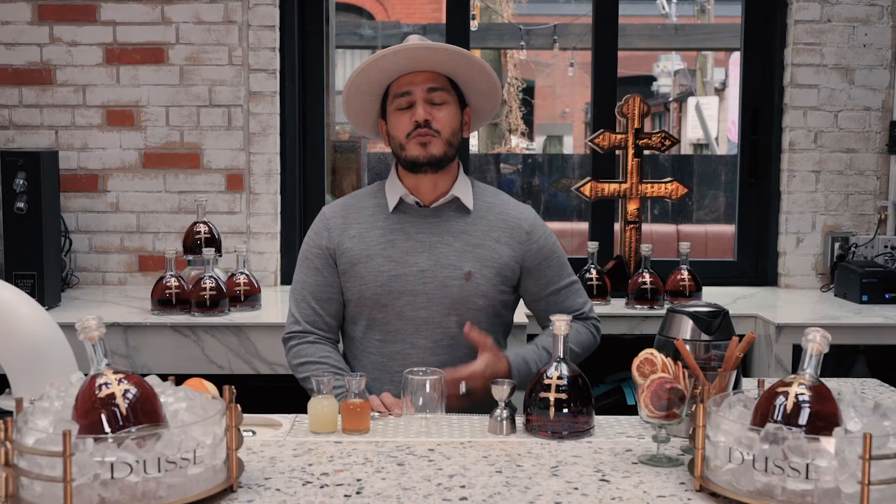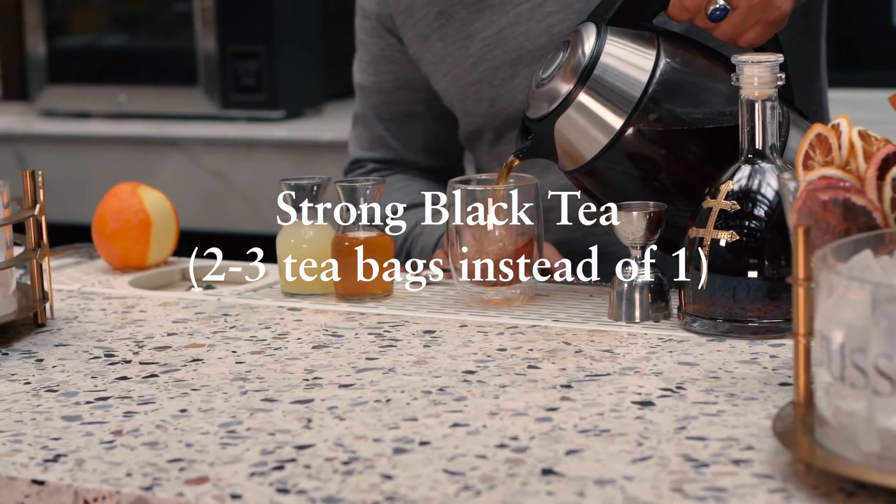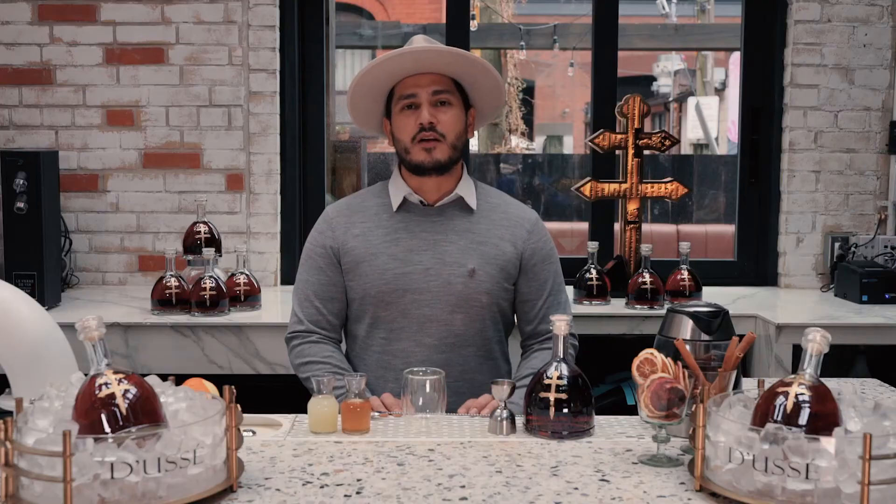We're also going to be using some strong black tea. What I mean by strong is that there's going to be a higher ratio of tea bags to water than you would normally use when making a regular cup of tea.